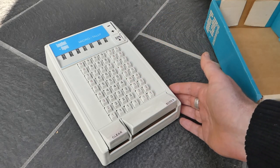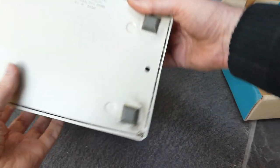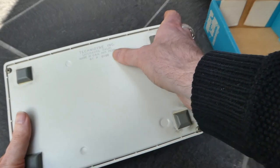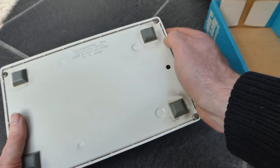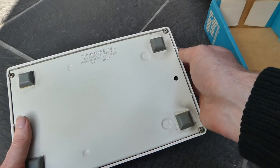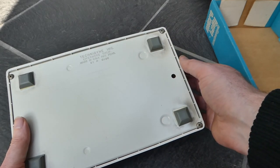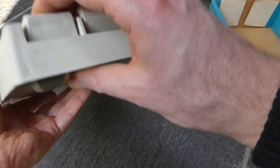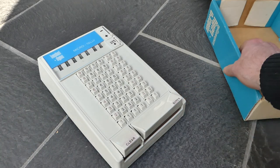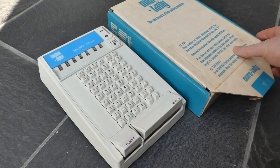So it's a very simple machine. As I said it was made by Technodyne Inc from Livermore, California, and is marked patent pending. I haven't been able to find a patent, so I don't know if it was ever patented or if the application was abandoned, because the company didn't exist for very long. This number here looks like a serial number, but it seems that all the machines have the same number. So this was the Micro Tally by Technodyne Inc.